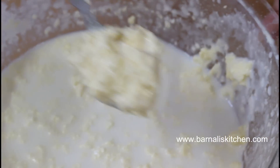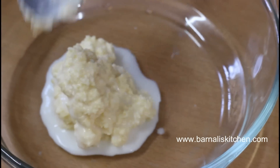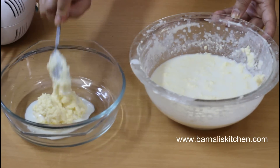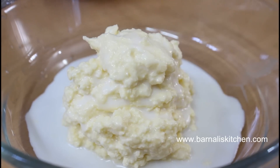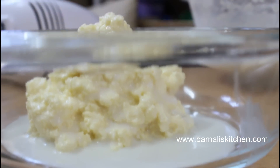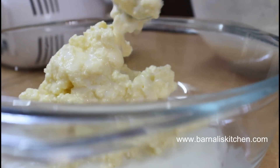Here is the butter, and now I am going to remove it from the buttermilk. Just take out the butter using a spoon, and you can also use the buttermilk — no need to throw it away. One thing I forgot to tell you: this is unsalted butter.